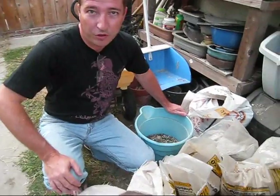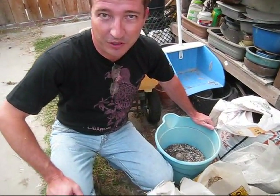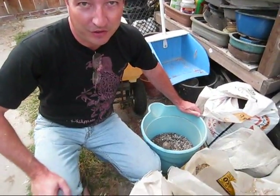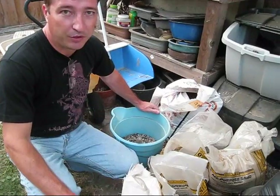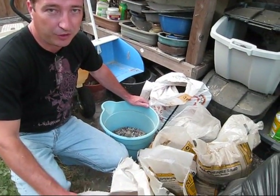Hi everyone, welcome back to my bonsai show on YouTube after a three-week hiatus for really hot weather, family obligations, and some really hectic things at work. What we're going to do today is a fall repotting of a juniper, but first I'm going to show you how I make my bonsai soil.